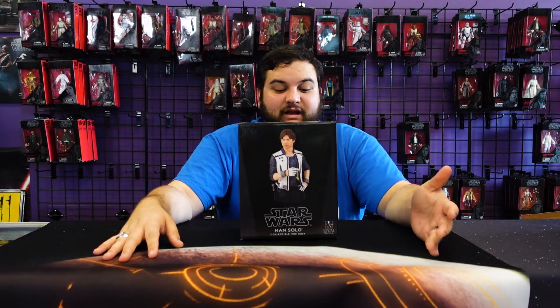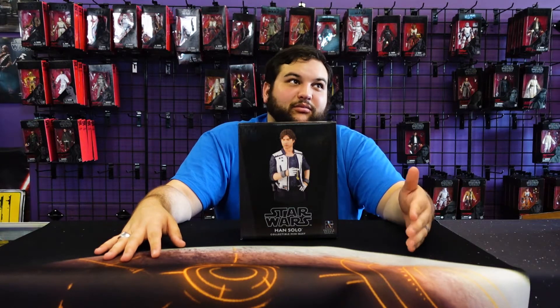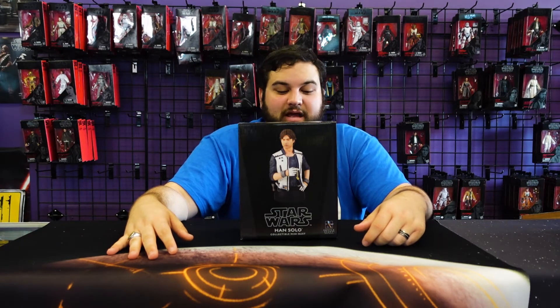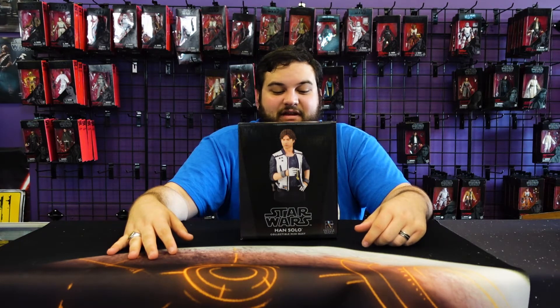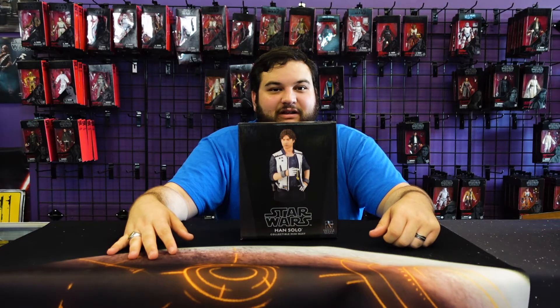This is based off of Han's first outfit in Solo: A Star Wars Story, where we see him stealing — well, some people like to call it the hard drive, some people like to call it the book — but he's stealing the air speeder on Corellia. It's a really cool outfit for Han. I mean, the dude loves vests. He's always in a jacket or a vest — you gotta accessorize.